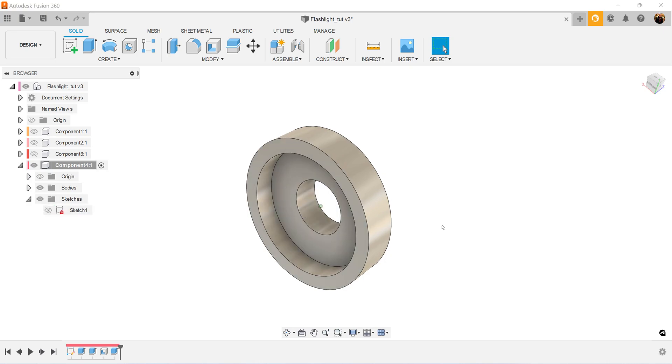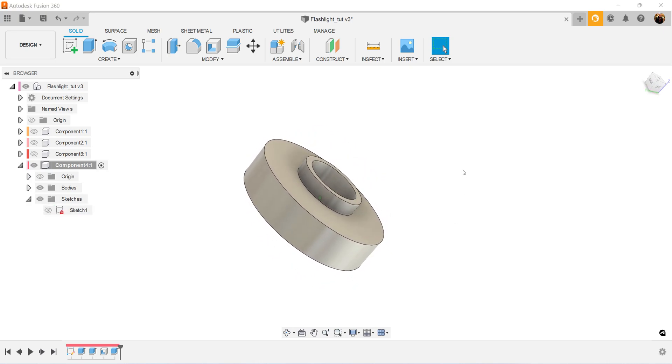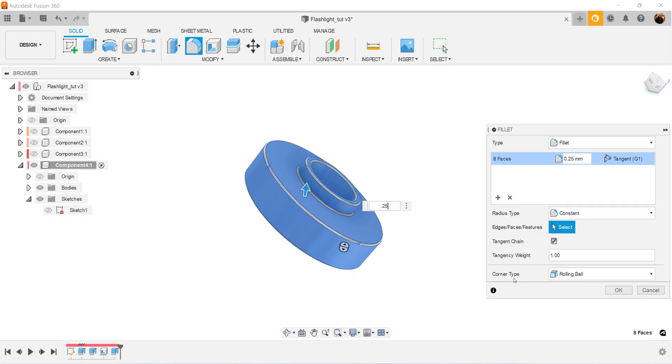We can now turn off the sketch. We'll select the entire profile and give it a fillet. We'll make the fillet 0.25 millimeters.